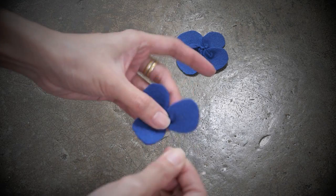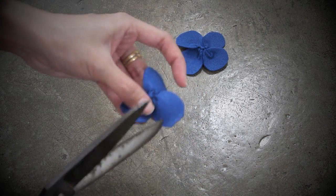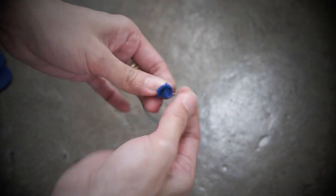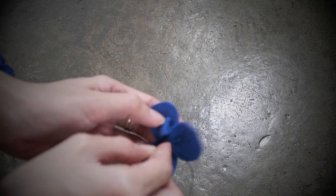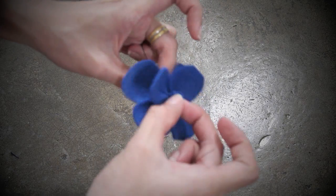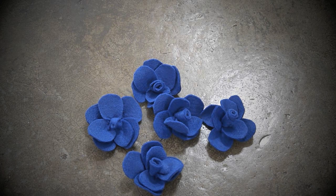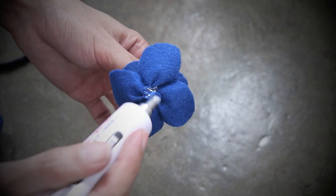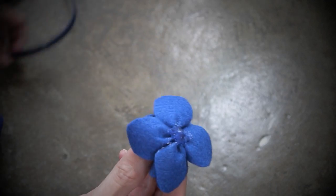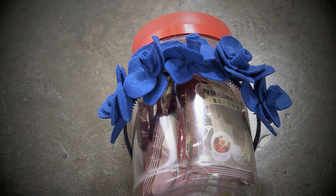Repeat the same steps for the remaining 3 petals. Take the longest strip, roll it and sew it at the base. Combine it with the petals by sewing through the middle, then combine with the 4 petals. Now you have a flower — repeat the same steps to create more flowers. I made 5 of them. Taking the craft glue and hairband, glue the flowers onto the hairband. Once done, let it sit on something to hold it and allow it to dry.